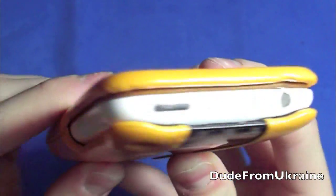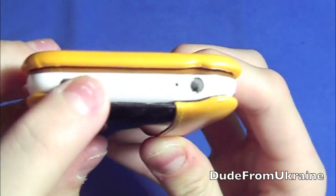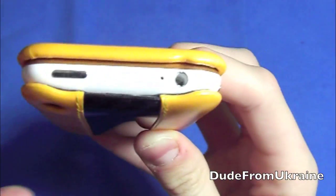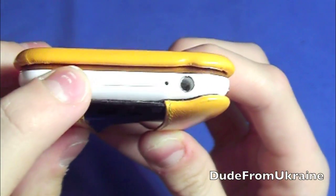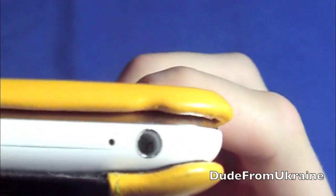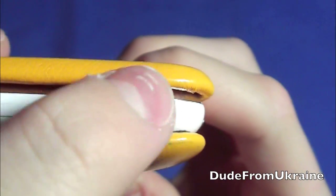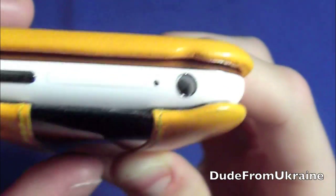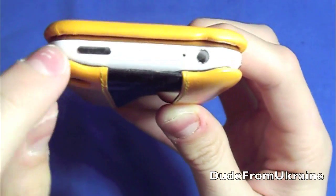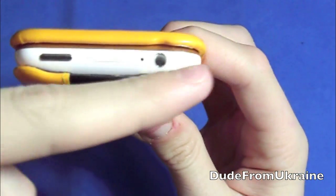Starting from the buttons — the side is pretty wide open all the way around. The sleep/wake button is really easy to press. Any type of headphones will fit in the headphone jack, and there's a little extra cutout there so there's plenty of room for your headphone plug.